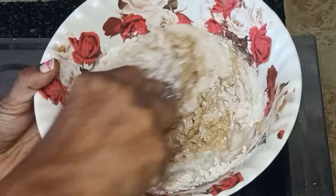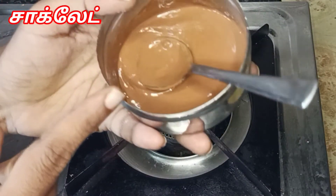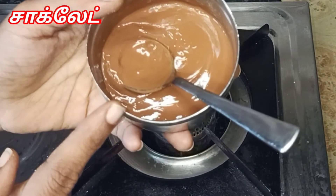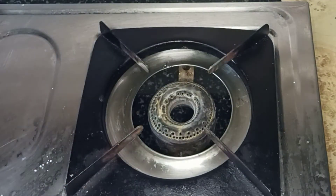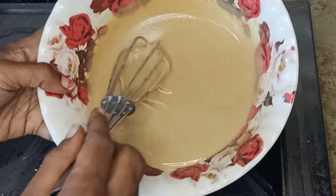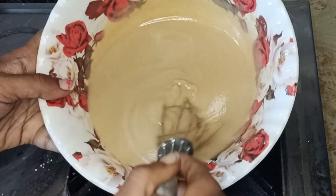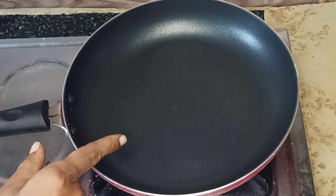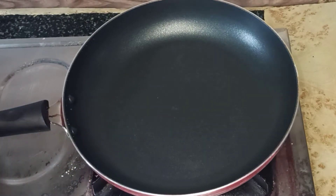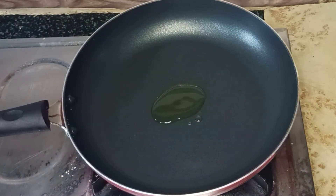Mix it in a little bit. If you are using chocolate syrup, you can add it and mix it in. You can add the cake batter as well. Put a little tissue paper and add the batter — put a little bit of batter into the heat. The heat should be medium to high.